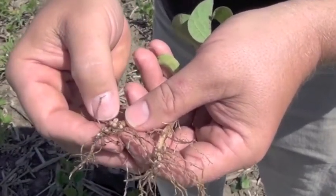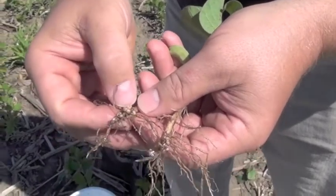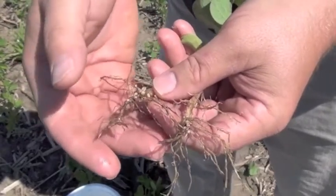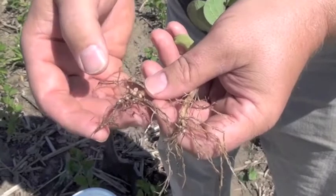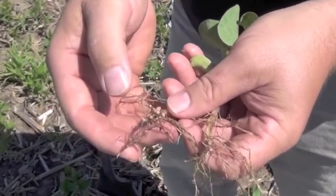It's these roots pulling in the moisture and the nutrients, and these nodules — that you used an inoculant for and a biological through BioStack products to give you that root vigor — that's giving you that two to four bushel advantage of using inoculant over none.